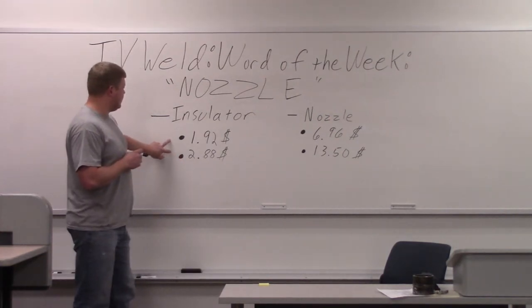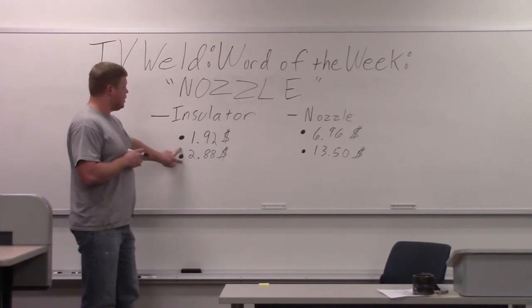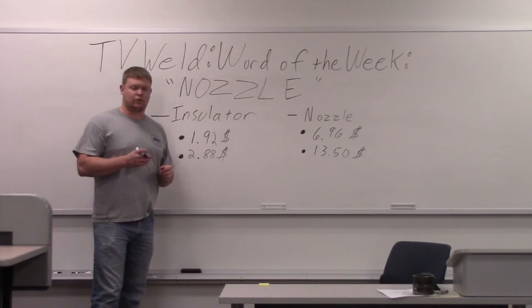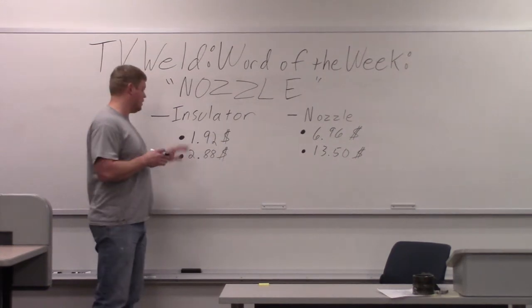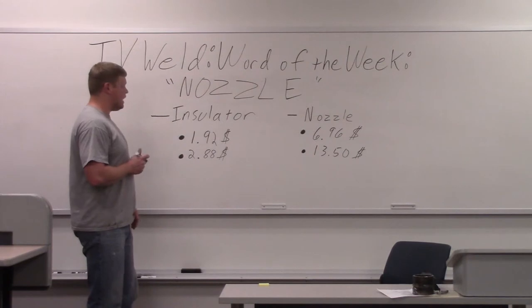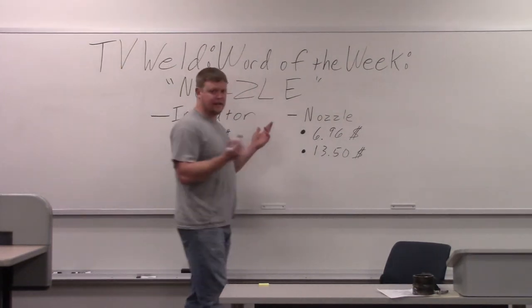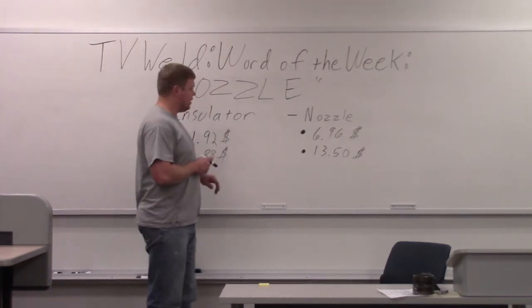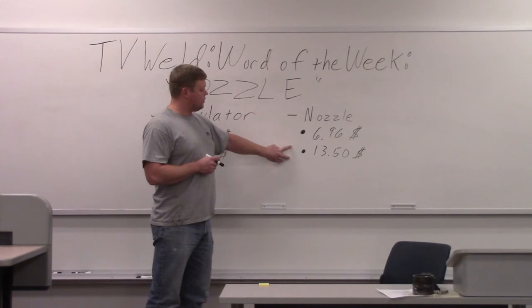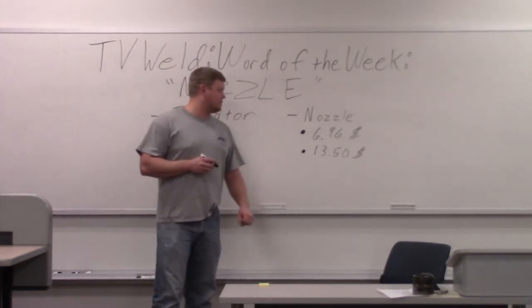A couple of prices — we looked up Miller and Lincoln. One insulator is $1.92 and the other is $2.88, so it's not real expensive. The actual nozzle has all kinds of different prices. I looked up Lincoln and Miller and they're kind of expensive: $6.96 and $13.50 were the two prices for the actual nozzle.